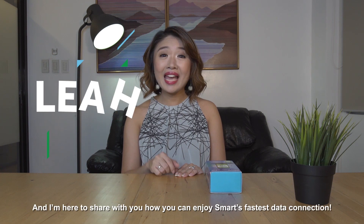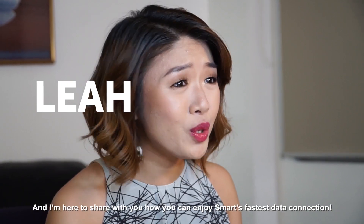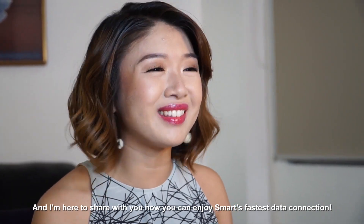Hello everyone! My name is Lea and I'm here to share with you how you can enjoy SMART's fastest data connection.